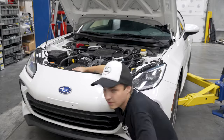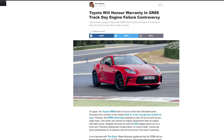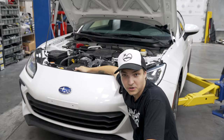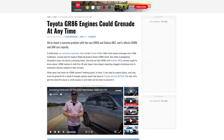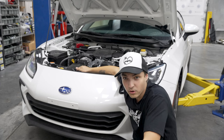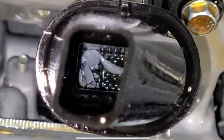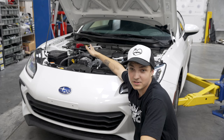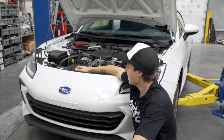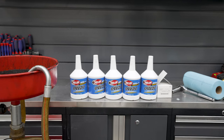Unless you guys have been living under a rock for the past month, I'm sure you've seen headlines about the RTV issues on the new BRZ and GR86 motors. Apparently Subaru applied too much RTV to the oil pan and timing covers, causing that RTV to fall into the bottom of the oil pan, get stuck in the pickup tube, leading to oil starvation issues and blown engines. So once we get the oil drained, we're going to stick an endoscope in there and see if we can find any of that infamous RTV.